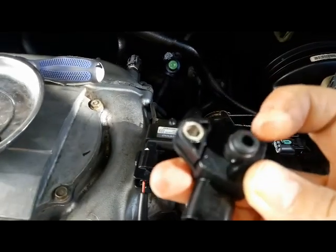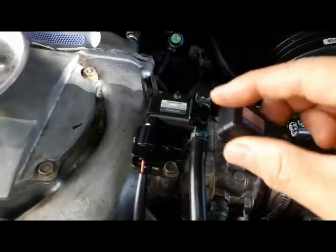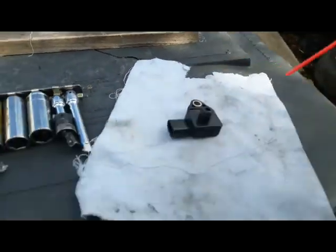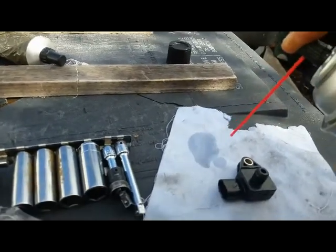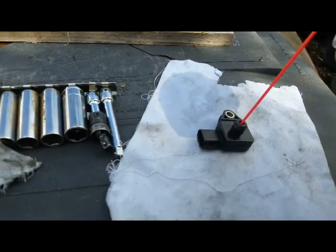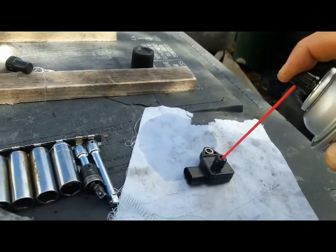I'm going to spray mass airflow sensor cleaner in there, lubricate the O-ring, clean this area up, and then put it back. Put the straw on, spray it just to clear any obstruction inside the straw first, then aim it inside the hole right there. Wear safety goggles because this stuff can splash out.